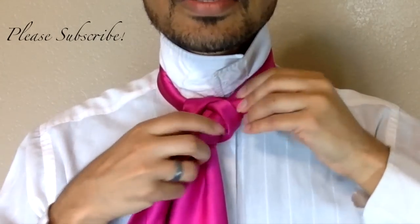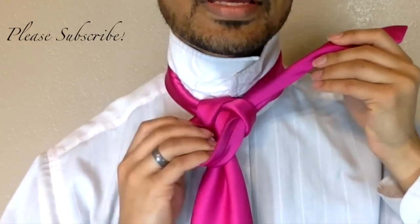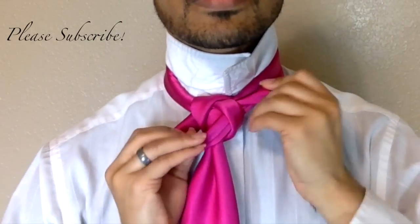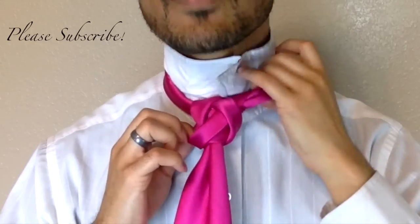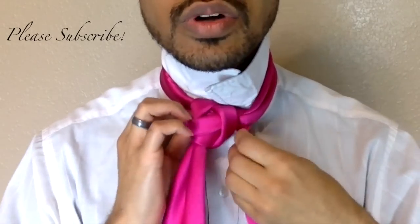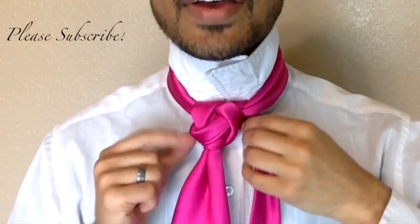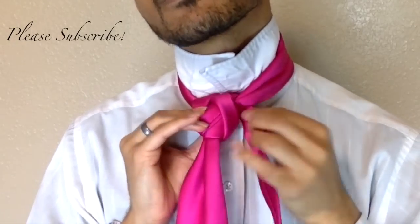From here, I'm just going to go ahead and bring it right on through and keep this baby folded up. And we're coming up and around the back. Now on this part, you can do it as tight or as loose as you want to. I'm going to go ahead and tighten it up just a little bit. Now I want my smooth sides to face out. So from here, I'm just going to take it and turn it some so my smooth side is facing out.